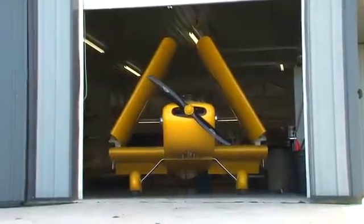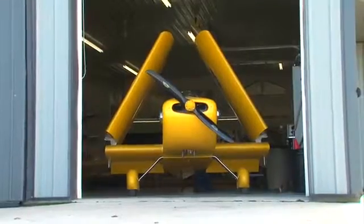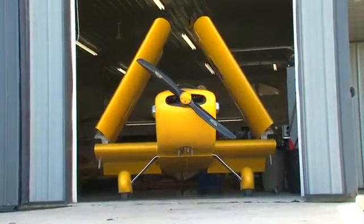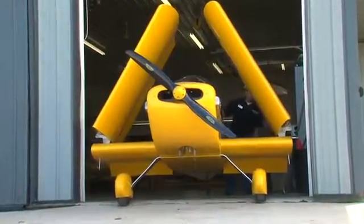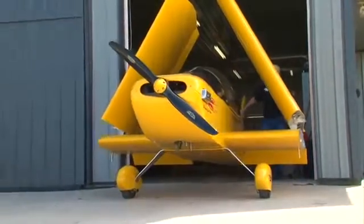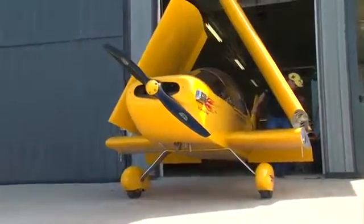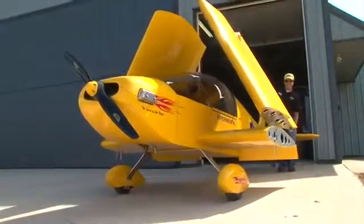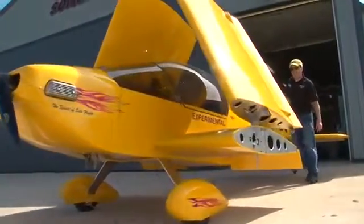It can be trailered on local roads with the wings folded, or you can easily remove the wing panels for trailering at highway speeds. The folding wing feature allows you to store the ONE X in many small places — for example, a couple of them in a medium sized T-hanger alongside a Cessna 172 or other production aircraft.